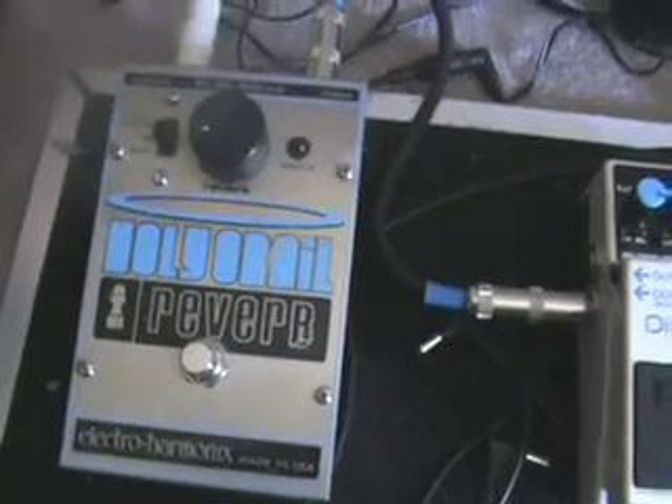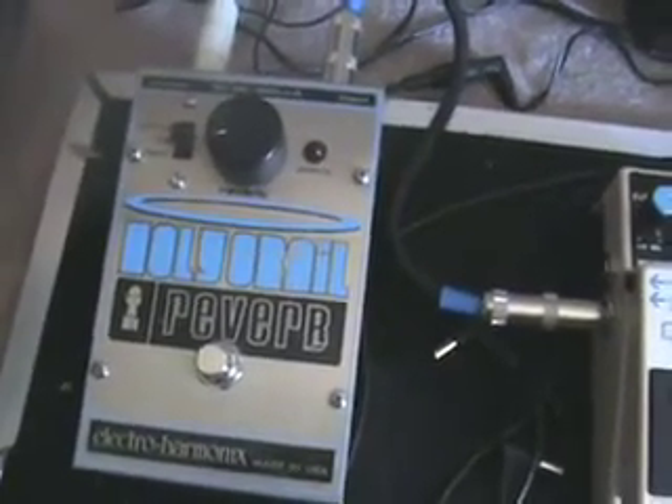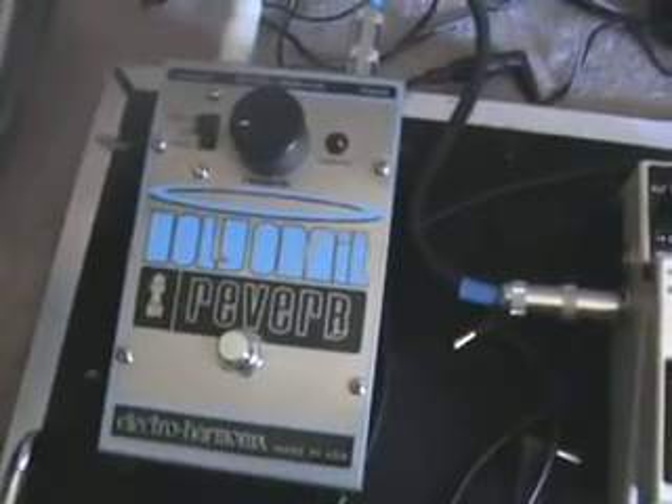And then there's the Electro Harmonix Holy Grail Reverb, just in case you need a little bit of extra room or you need to soften up your tone a little bit.